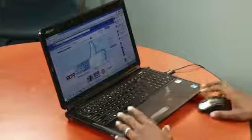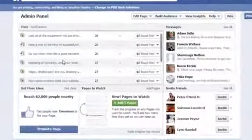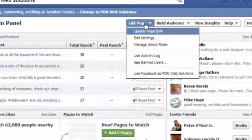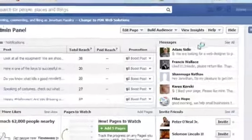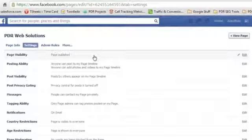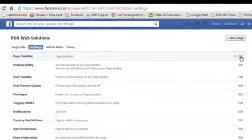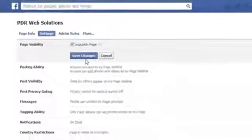So getting into that, on my screen here, you'll see first you want to log on to your Facebook page. Up here towards the top, it'll say edit page. You want to click on that, go down to where it says edit settings. And then the first option, it says page visibility. You want to click over to where it says edit. And then you want to click on or check the box where it says unpublished page. And then click save.